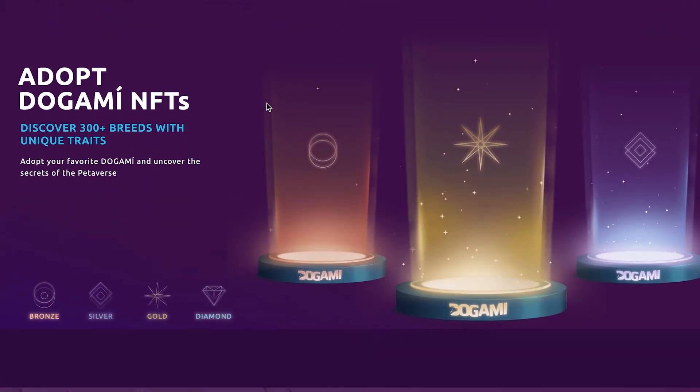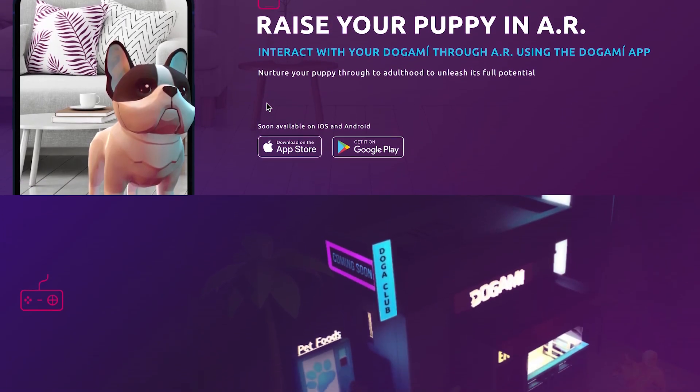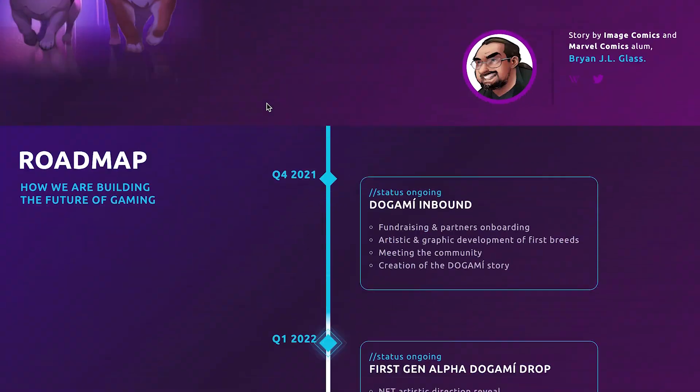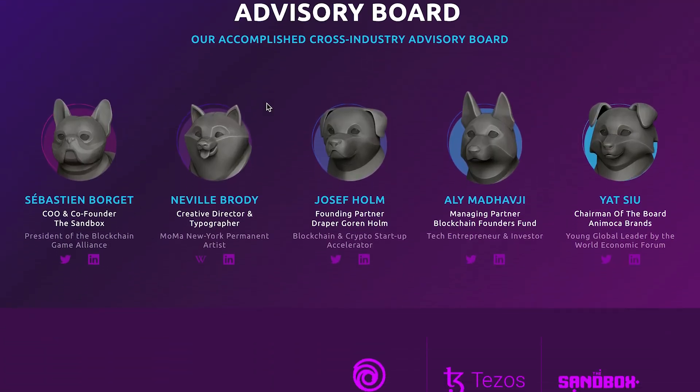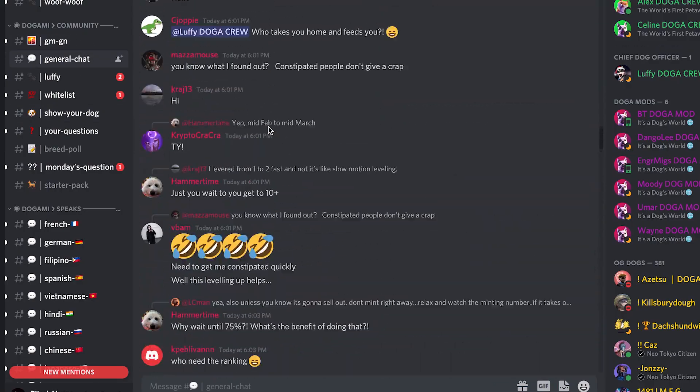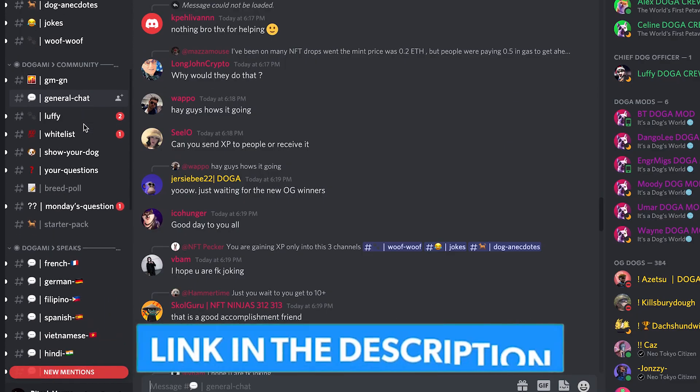I would like to thank today's sponsor, Dogami. Dogami is an upcoming NFT collection expanding into the metaverse with its very own petiverse — it's like the metaverse but for animals and dogs. For animal lovers or people who love wildlife, it's a pretty cool project to get behind. The community is very active, with a lot of jokes and memes going around, and it's spreading word fast. An active community usually means it's a good NFT project, so I'd highly recommend checking them out. The Discord link is in the description below.